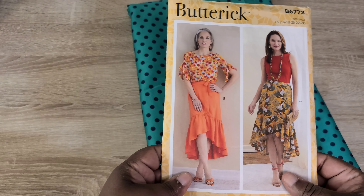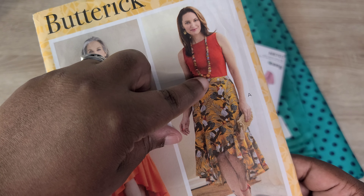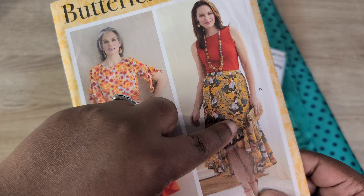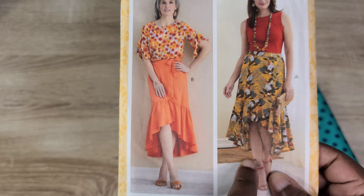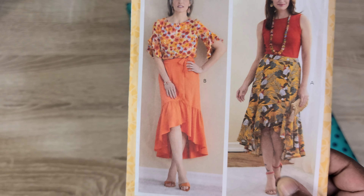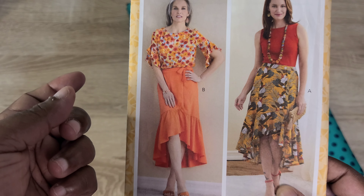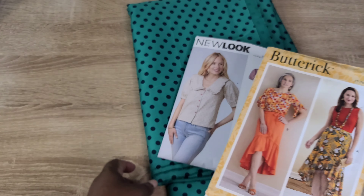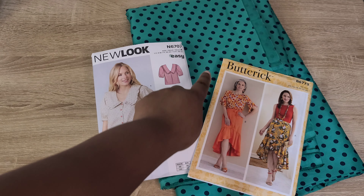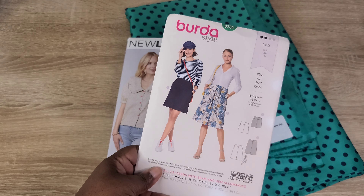Another skirt option I've been wanting to make for about a year and a half is Butterick B6773. I would make View B, which has a wrap style with ties and a beautiful flounce — the same flounce detail is in View A but with buttons down the center front instead. I prefer the wrap tie closure of View B rather than the buttoned asymmetrical front of View A.